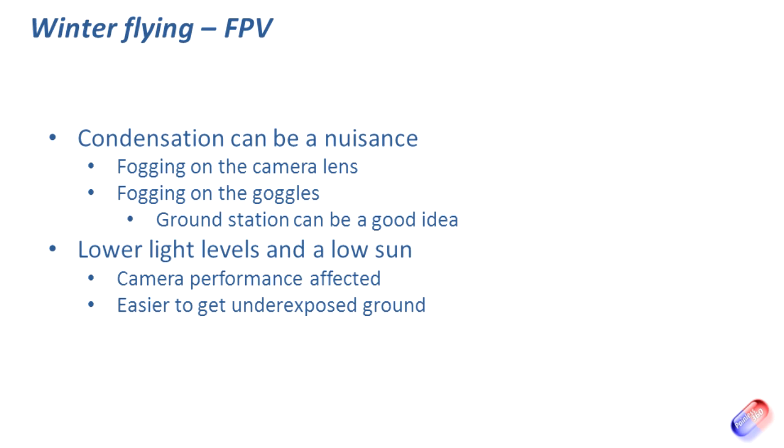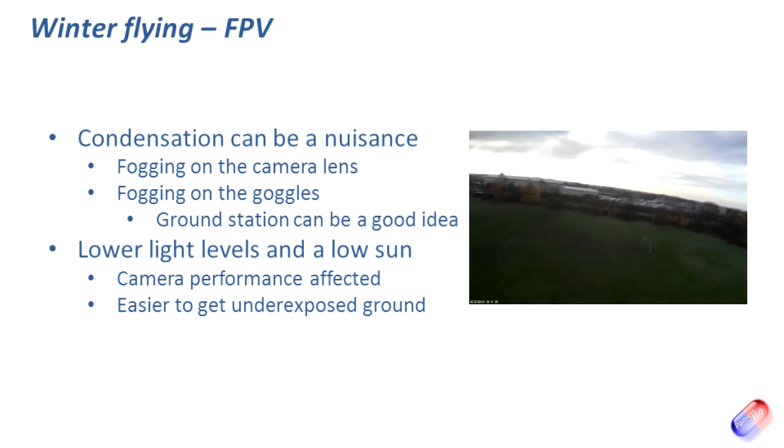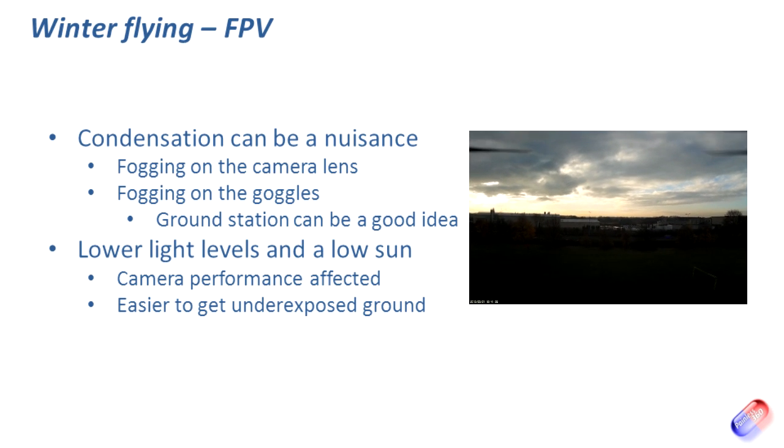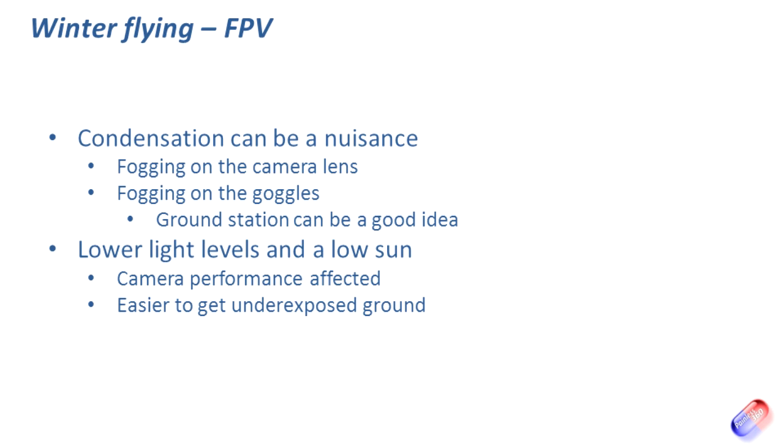The last thing to remember is lower light levels and low sun. The sun will be a lot lower in the sky, casting deeper and longer shadows, and when you swing the craft around toward that low sun the camera will expose for the bright sunshine and you'll lose all of the ground detail. I'd also suggest that when flying back to yourself for safety, don't stand with the sun behind you — that means whenever you're flying back down the field toward yourself, you won't be able to see the ground at all, which isn't ideal.